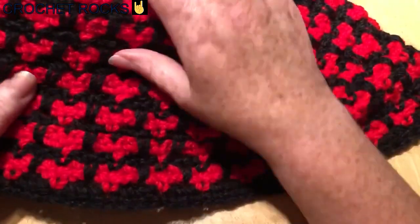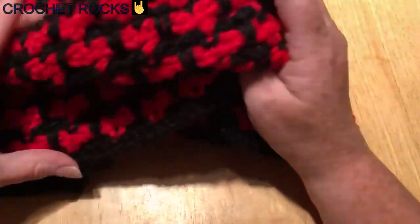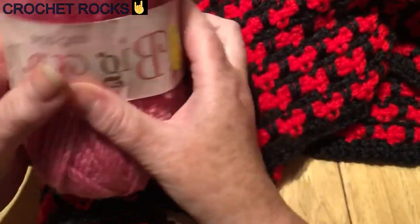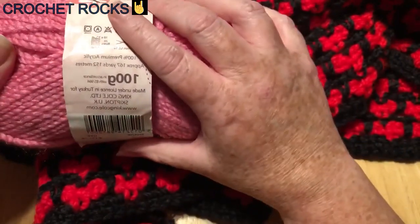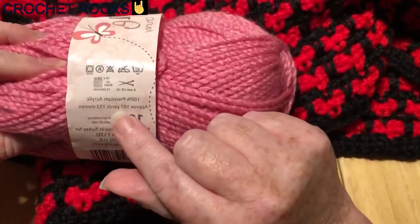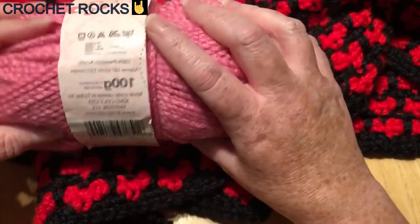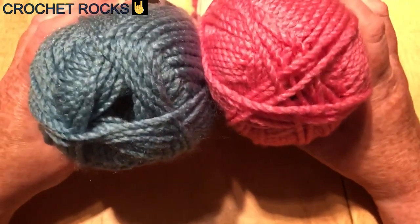I can't do this tutorial in black and red because it doesn't show up on camera, so I'm going to use different coloured yarn. This is King Cole Big Value Chunky — it's very inexpensive at only £2.19 a ball, 100% premium acrylic, approximately 167 yards and 152 metres per ball. I like this particular chunky because it has a good drape; quite often chunky yarns are stiff but this one isn't.